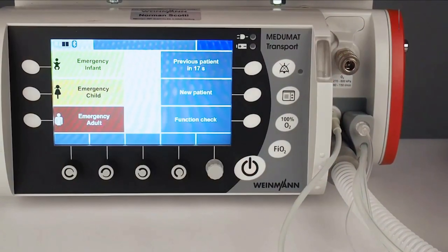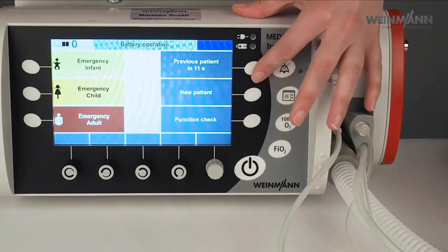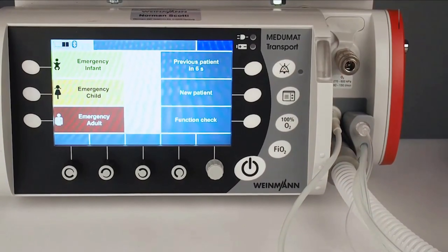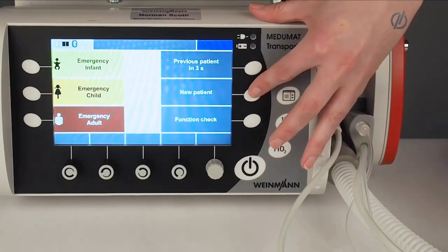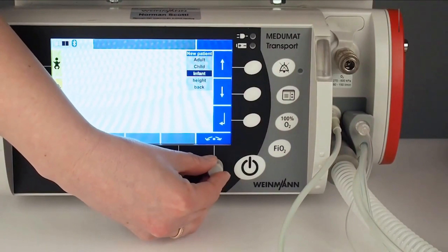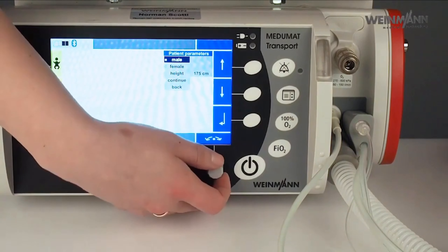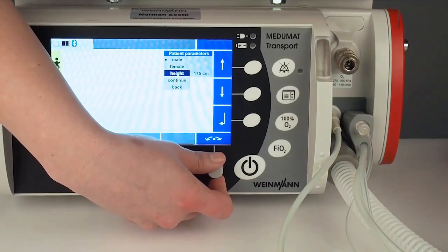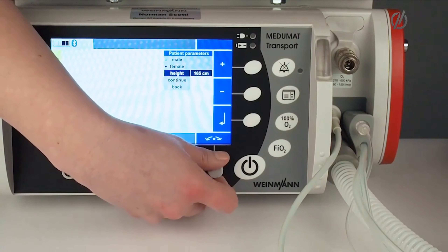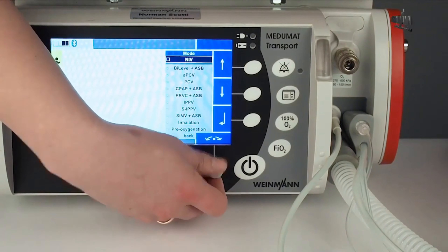Another way to start ventilation is via 'Previous Patient' — press that and the device starts with the settings of the last patient. For more specific settings, use 'New Patient.' You can either choose one of the three patient types or go via height. Here there is the possibility to enter the gender and height of the patient. I will choose female, with a patient height of 170 centimeters, then go to continue.